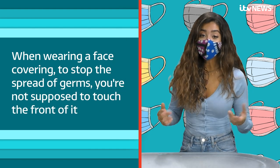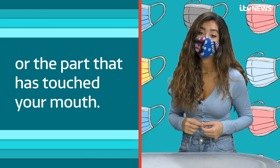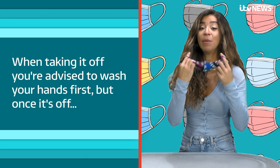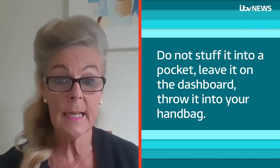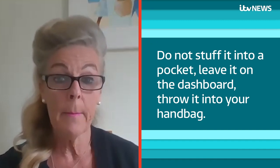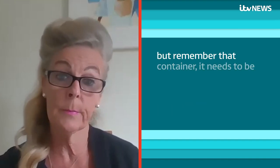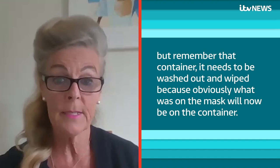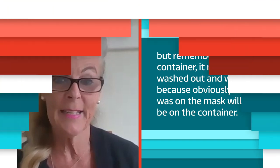When wearing a face covering to stop the spread of germs, you're not supposed to touch the front of it or the part that has touched your mouth. When taking it off, you're advised to wash your hands first. But once it's off, where should you store the mask? Do not stuff it into a pocket, leave it on the dashboard, or throw it into your handbag. It's much better to put it into a little container, but remember that container needs to be washed out and wiped, because obviously what was on the mask will now be on the container.